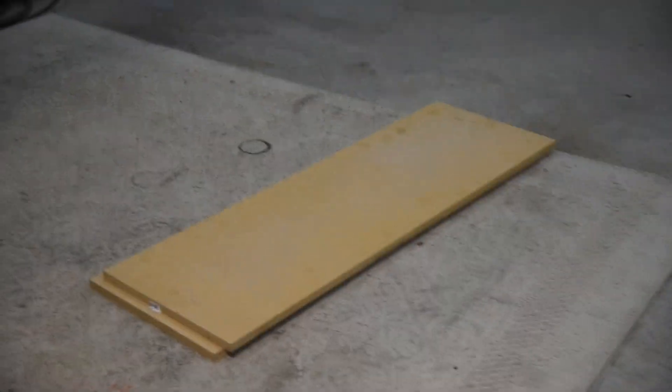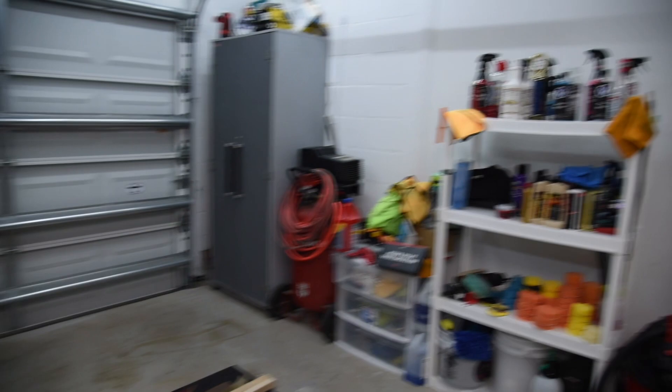I've had this shelf for six, seven years — it served me well, but I just need something more practical, something that's not plastic, that doesn't feel like it's going to fall apart if I run into it. So we went to Home Depot, picked up some wood, and we're going to build ourselves a couple of shelves and bring you along for the process.